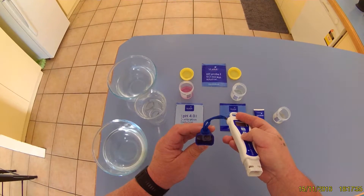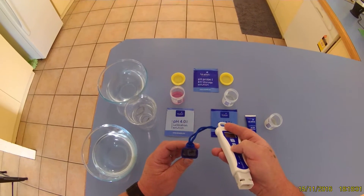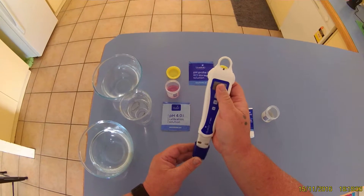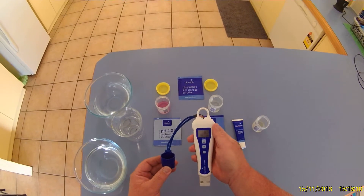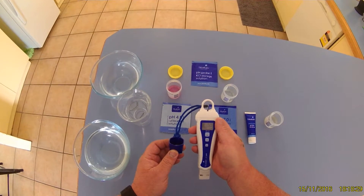The biggest important thing about these pens is that you have to keep that probe wet all the time. Inside the little cover is a small well, and you've got to put a few drops of the KCl storage solution in there when you put it back on — that'll keep it moist. For now I'm not going to put it back on, but thanks for watching, give us a thumbs up, and we'll see you next time.